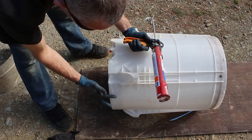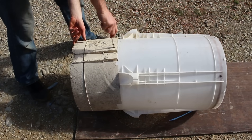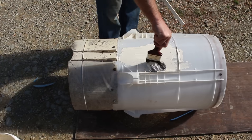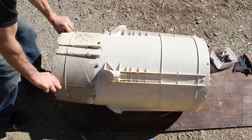Now I'm making a cover to stop rain getting into the electrics. The plastic breaks down quickly in sunlight, so a quick coat of paint will protect it from the sun.